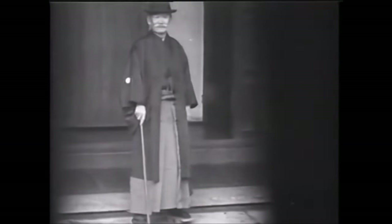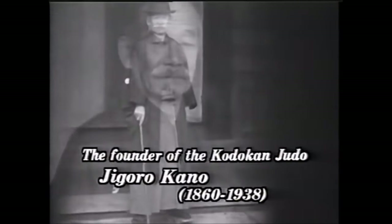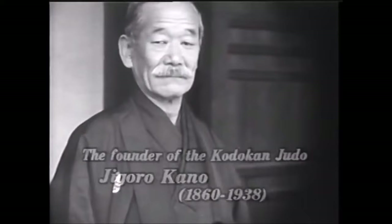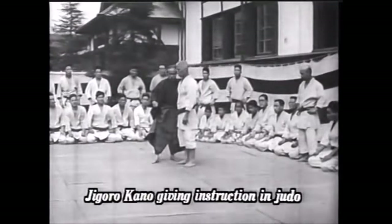Hi, this is Shadi. Today we will be discussing Chinese police hand-to-hand combat. It's a very long video — I'll leave it in the description below so you can look at it. I'm going to go through the things that are obviously in common with Judo and how they set them up.